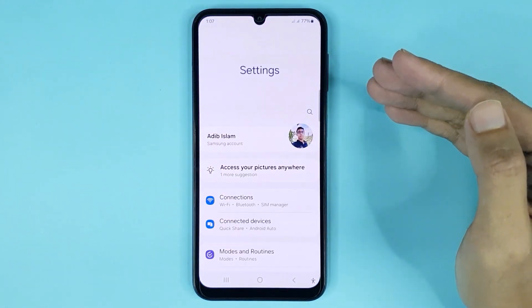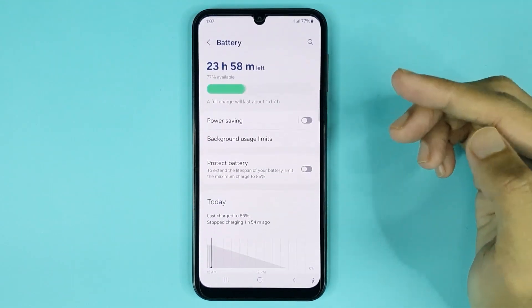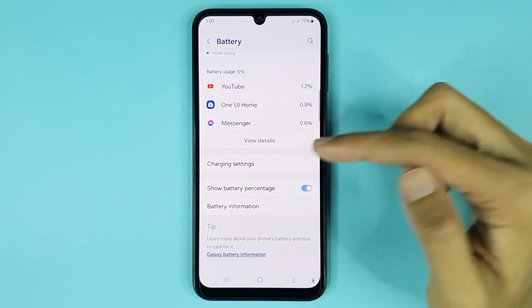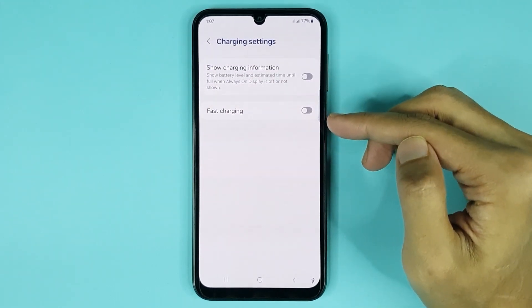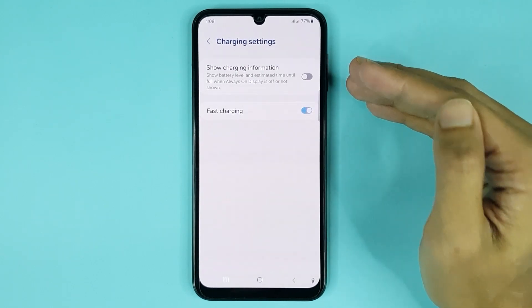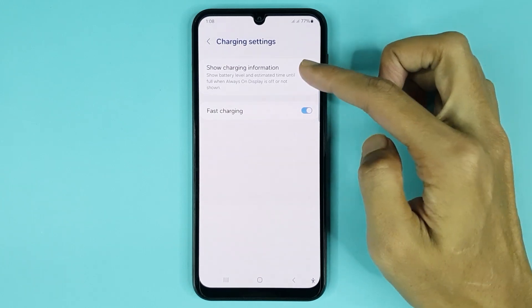From Settings, scroll down and go to Battery. From here, scroll down a bit and tap on Charging Settings. Here you can see the Fast Charging option, and you can enable or disable it from here. You can also enable or disable showing charging information from here.